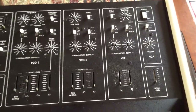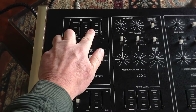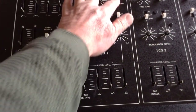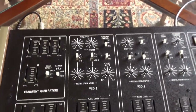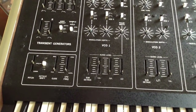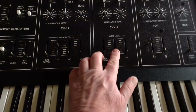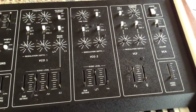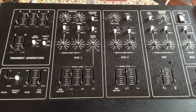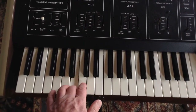Turn up the volume some more. The ADSR is turned all the way down — attack, sustain, release — so let's crank the release up a little bit. Let's go down to keyboard control and turn the filter up. Well, at least I don't have any smoke. I'm just going to play with it for a little while and see if I can get some sounds out of it, but so far it's pretty dead.